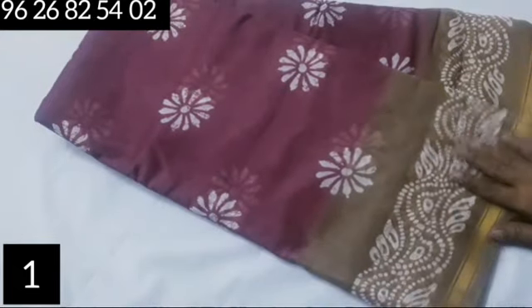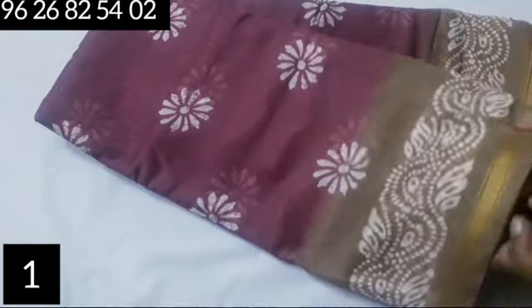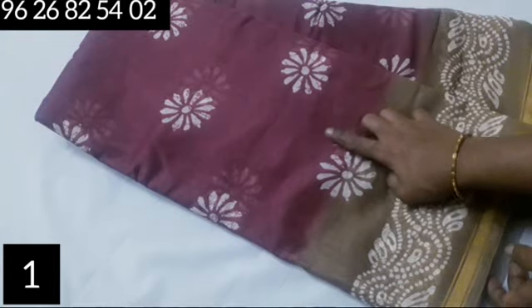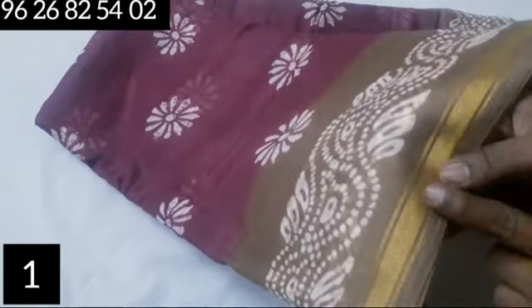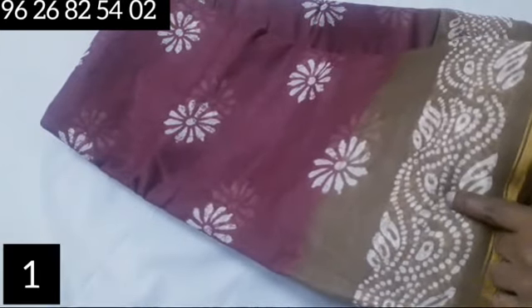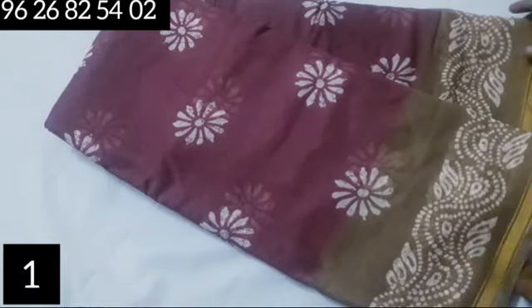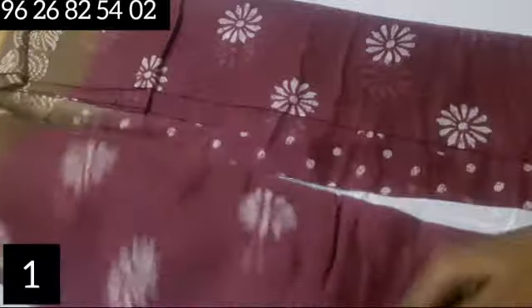This sari is 6.3 meters. It features a flower design in yellow color with a jari pattern and a batik print. Overall it gives a very neat look.